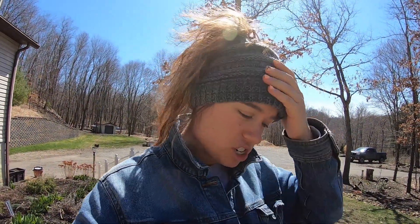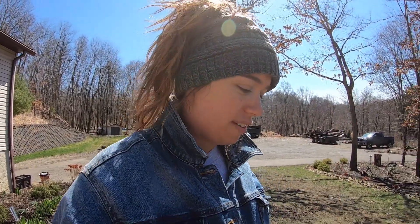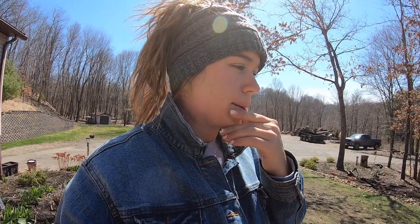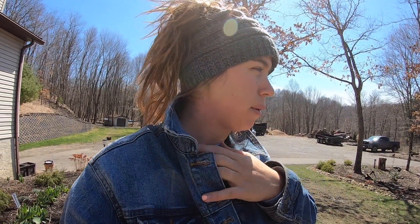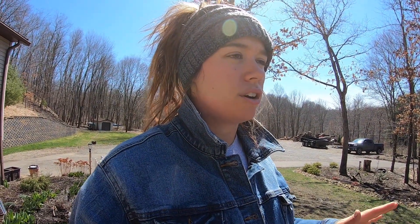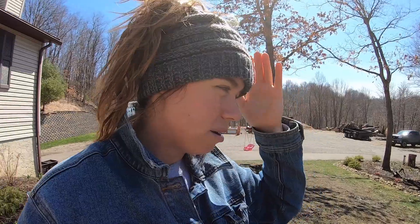Hey guys, today I'm jumping outside even though it's a little bit chilly — the sun is out so we're taking full advantage of it. We're gonna do some cleanup and some trimming. My weather forecast for the next couple days is gonna be pretty warm, but the night temperatures are still dropping to the high 30s and into the 40s. We did have a freezing night — it was 17 degrees yesterday or the day before.